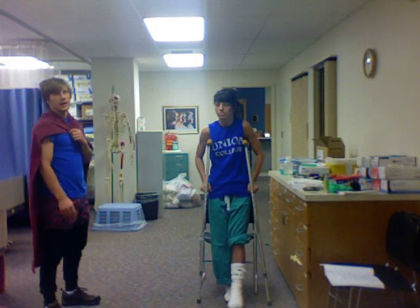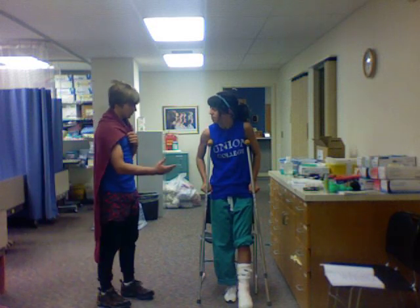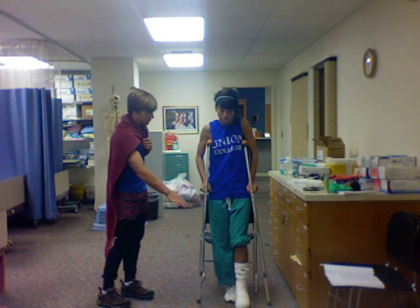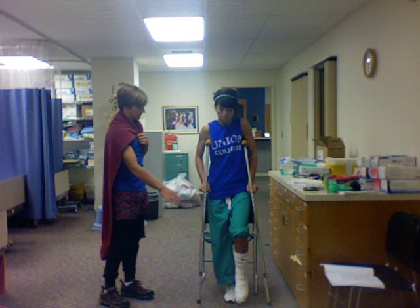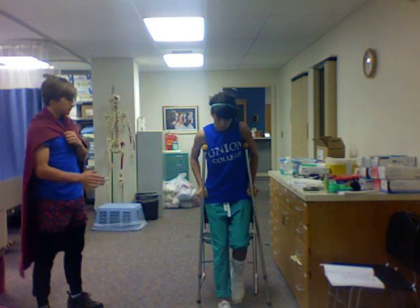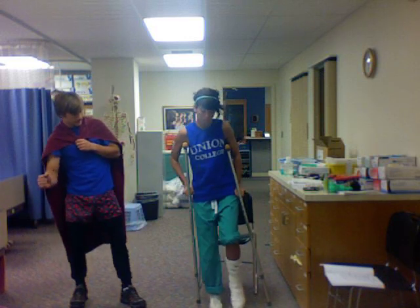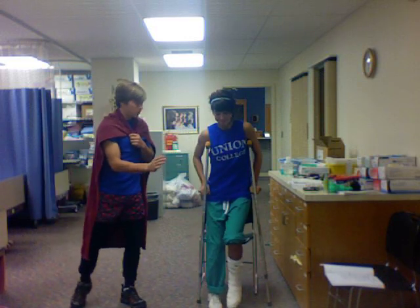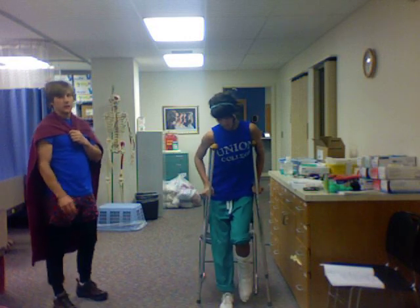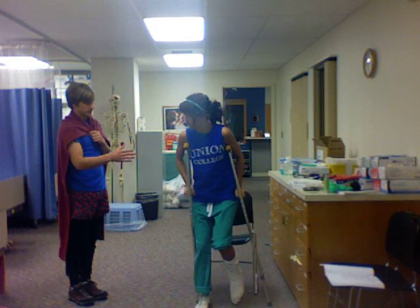Wonderful. Now what I'm going to have you do is get comfortable with your crutches. Remember not to put weight on your affected leg. I would like you to just sway back and forth and get comfortable with the crutches — just sway back and forth, come right, come left. Do you feel comfortable with balance, swaying side to side, forward and backward?